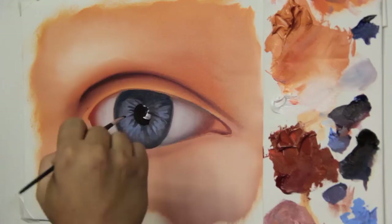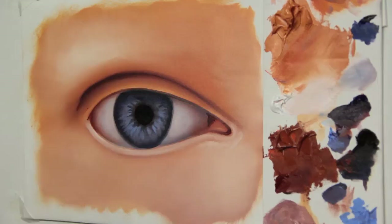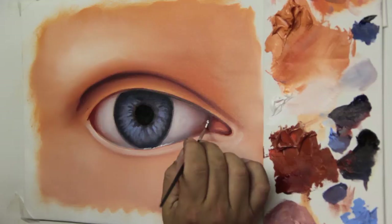Now we paint the pupil with a mix of van dyke brown and violet. We give some detail with white paint on the lower part of the eye and skin. With the darker mix, we give more details to the corner of the eye. Now, with a fine brush and plain white, we'll give some lighting effects present in the eye, giving that humidity sensation.